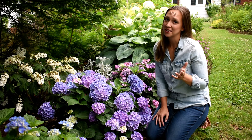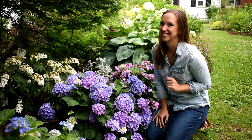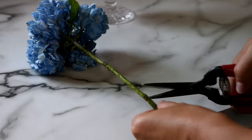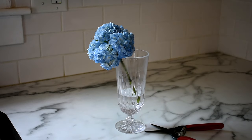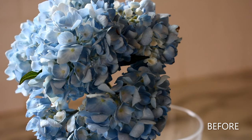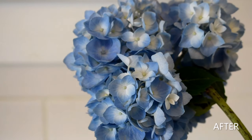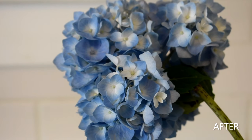From time to time, a hydrangea head may wilt in the vase, but there are two easy tricks that we can do to bring them back to life. The first method is the boiling water method. Pour an inch of boiling water into a vase, re-cut the stem, and place the wilted hydrangea into the water. Let the water cool to room temperature. By the time the water has cooled, the hydrangea will be fully rehydrated and firm once again. When using this method, be sure not to pack the vase with too many wilted hydrangeas — the steam needs room to escape so that the heads will not be damaged.